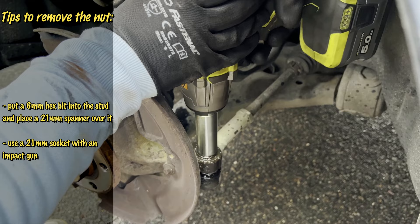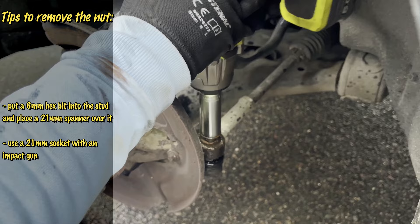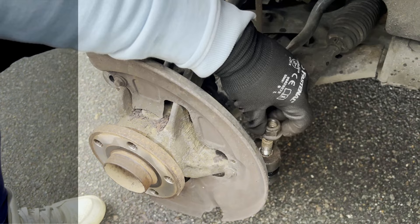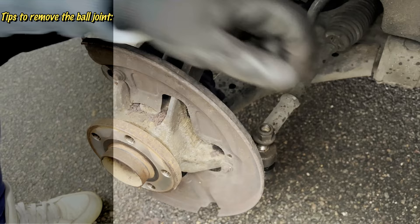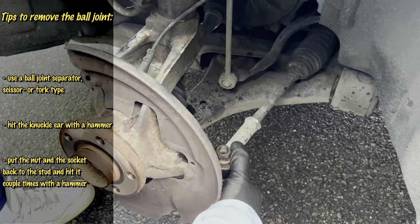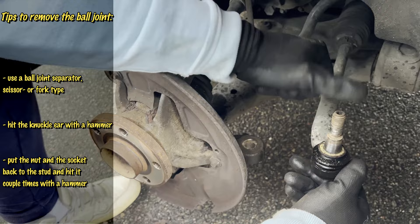Now let's remove the ball joint itself from the knuckle. There are a few different techniques for that. You can use a ball joint separator, either a scissor type or a fork type. Or grab a hammer and hit it a couple of times on the knuckle area to break free the taper — but be careful, try not to damage anything. The way I did it: put back the nut to the threads to prevent damage, then place a socket over the nut, and give it a few good whacks with a hammer and it's done.